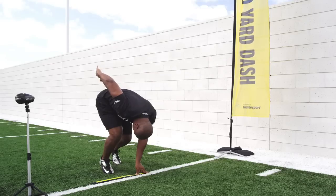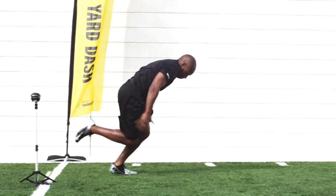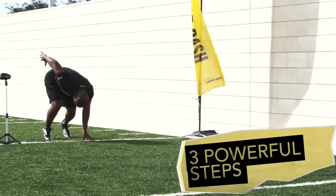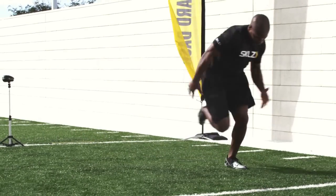From there, imagine your body explodes off that line, hitting that beautiful figure four position. From there, we want to see three incredibly aggressive steps as you start to drive through that hard lean into a rise position.